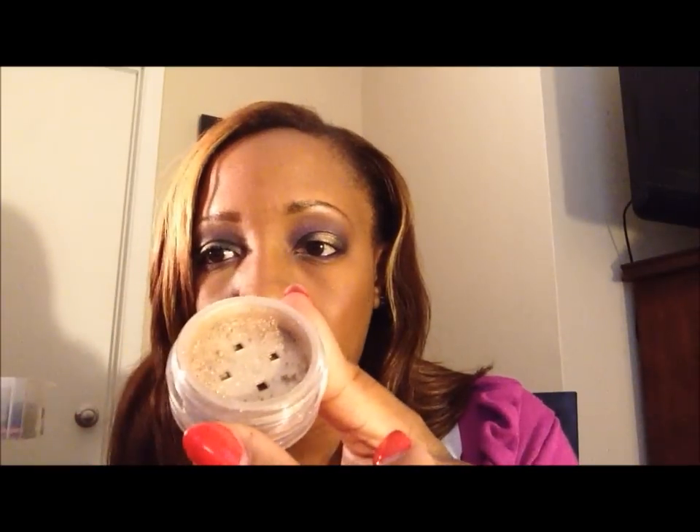For extra pop, you can do a tear duct highlight. Take the pencil brush and go in with a mineralized eyeshadow — I'm using one by ELF called Celebrity, which is a loose mineralized shadow. Dab the brush into it and place it right at the tear duct; it gives your eye that extra glow right at the inner corner.